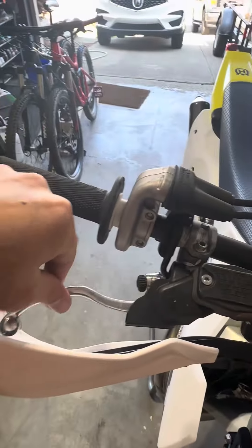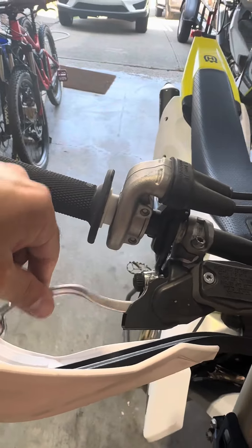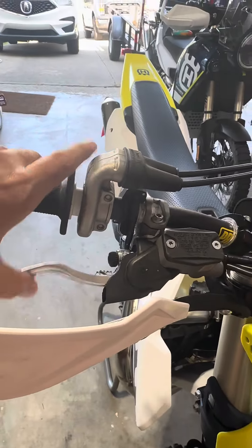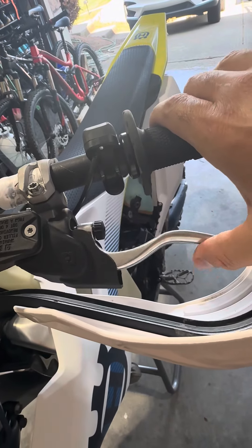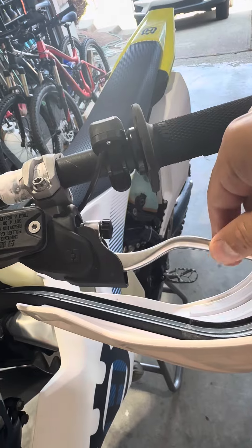Next I like to check the lever free play — see, it's right where I need it to be. This is the clutch. I also want to see that there's some freedom here but nothing too loose.